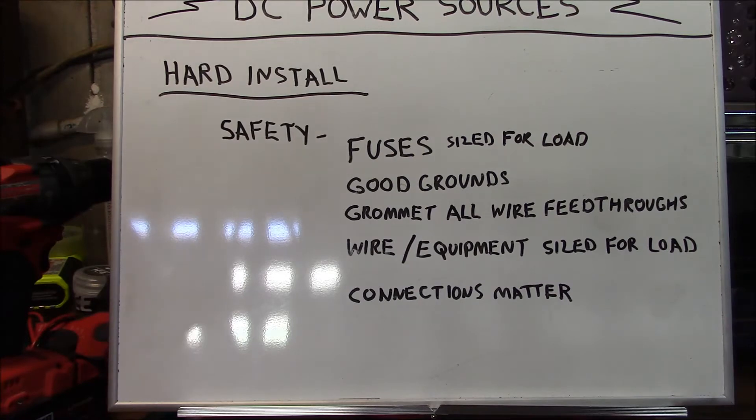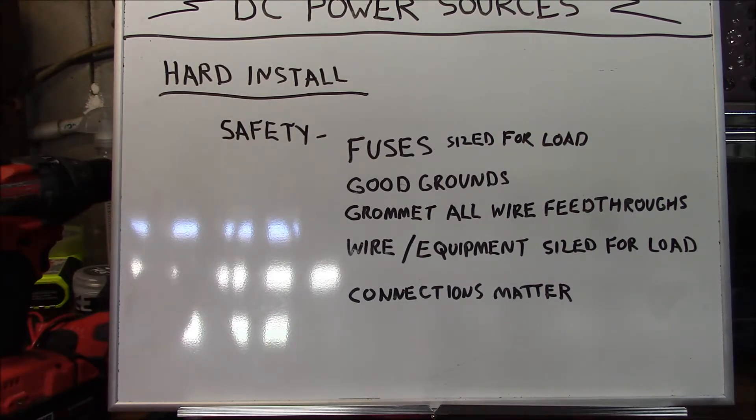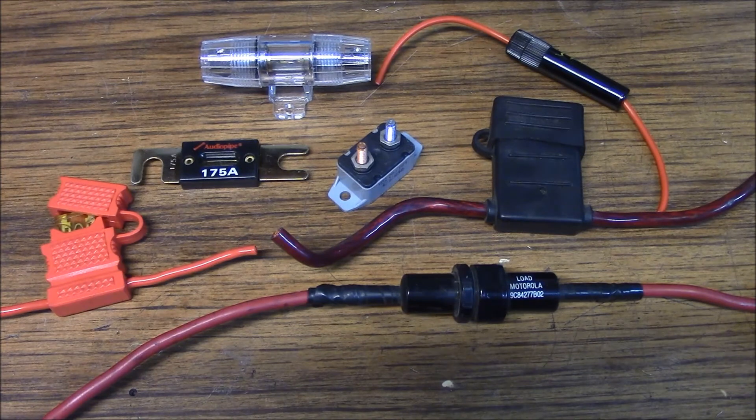Now we're going to talk about hard installs — where you physically, permanently install radio equipment in your vehicle and hook it to your DC power source. The first thing to discuss is safety. Safety is paramount and you always want to ensure everything is installed using best practices. Key highlights include fuses — a master fuse and other fuses — which should always be sized for your load and placed as close to the source as possible. The importance of proper circuit protection cannot be overemphasized.